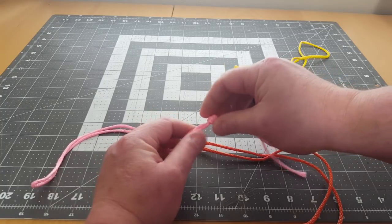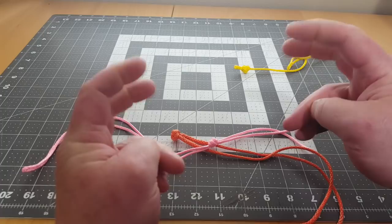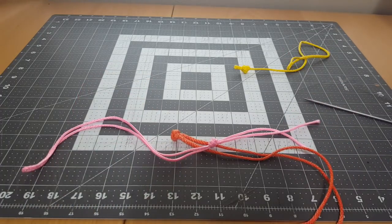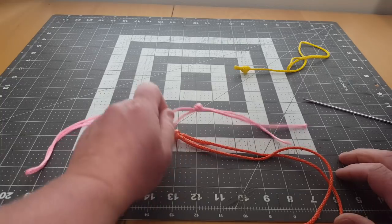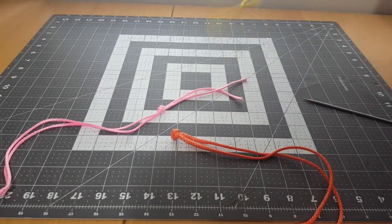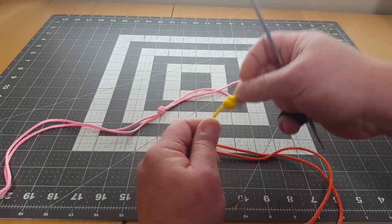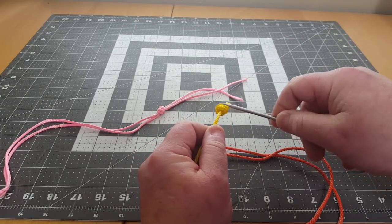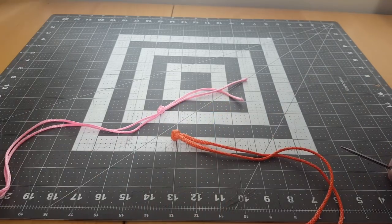Some people are saying this double overhand knot won't work because it's not getting set properly or it's going to invert on itself. Something about the double overhand knot: it's not going to invert on itself. The reason is the coils of the double overhand knot are right on the main line.